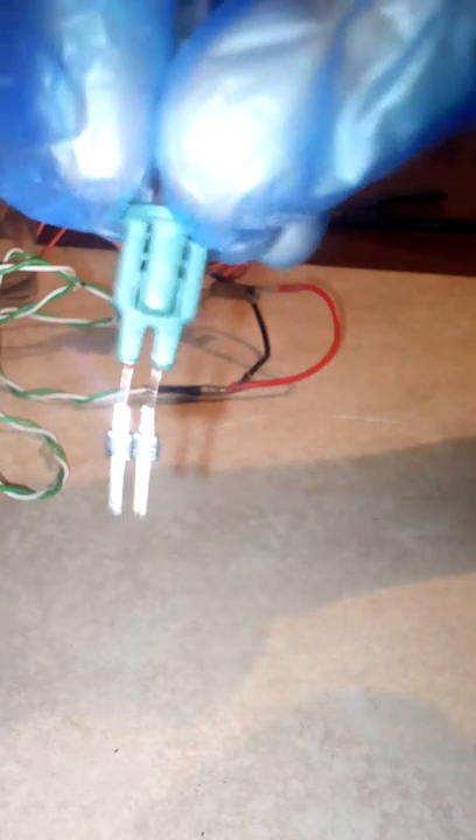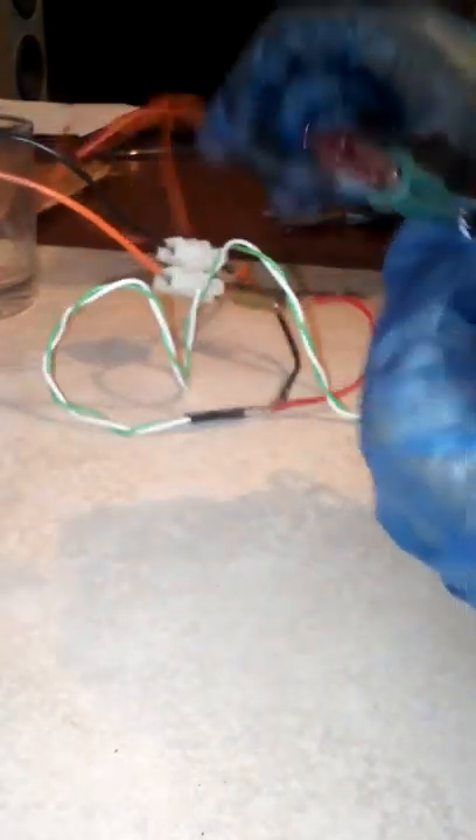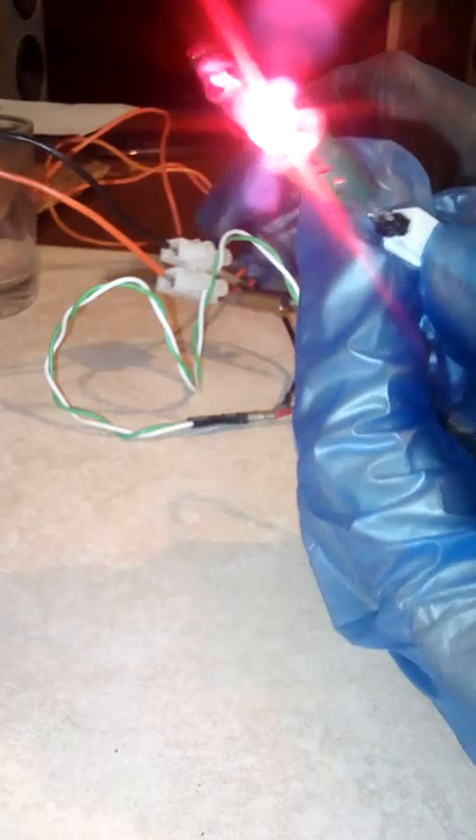First make sure it works. I've soldered some connectors on the bottom of this. Just making sure the filament hasn't burned out, as that's the working part.